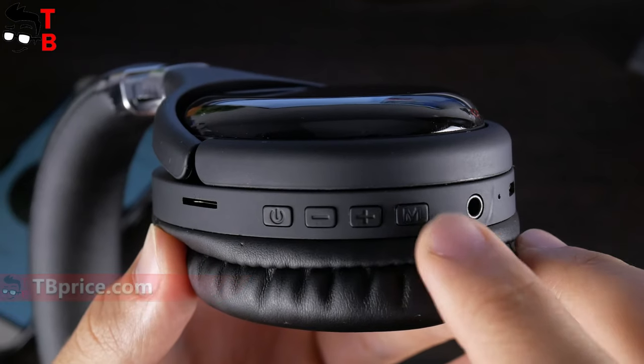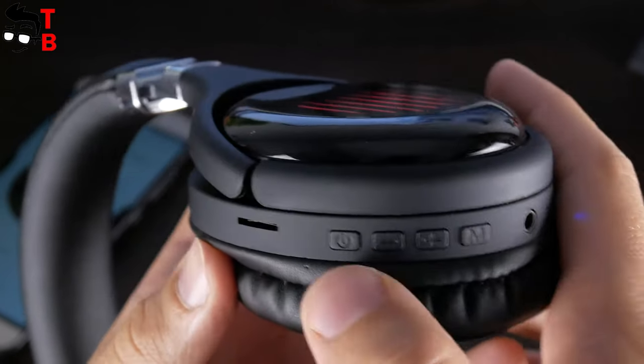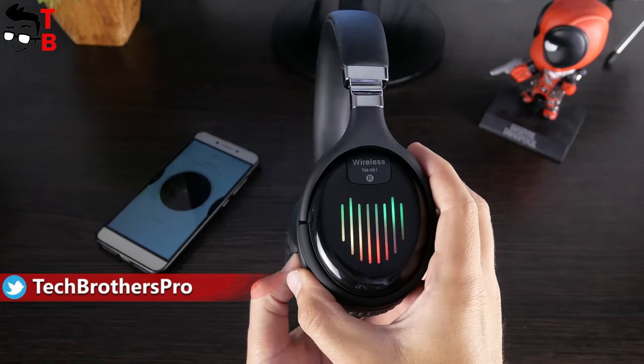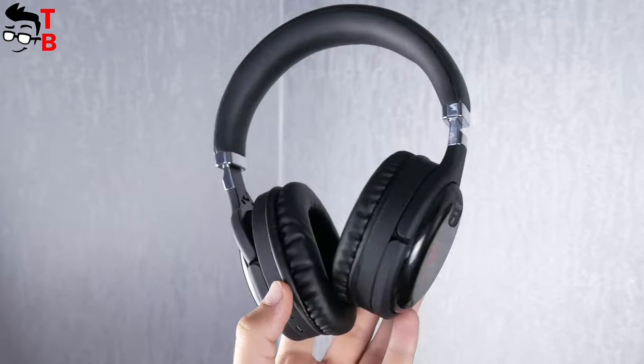Another feature of TM061 headphones is a built-in FM radio. To be honest, I don't listen to FM radio, but some people will find it useful. All modern headphones have active noise cancellation; however, TM061 doesn't have it. I think that is the main drawback of these headphones.